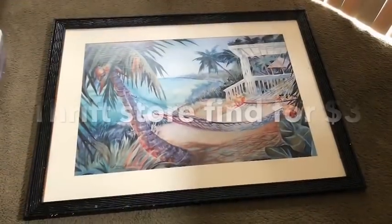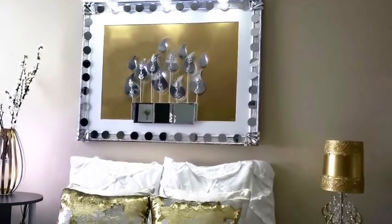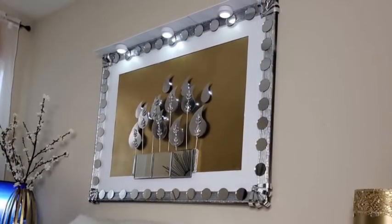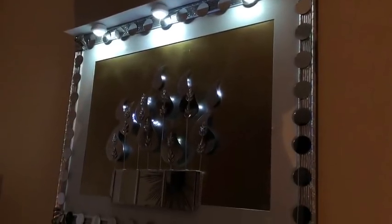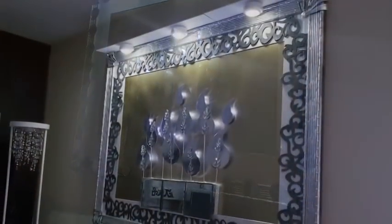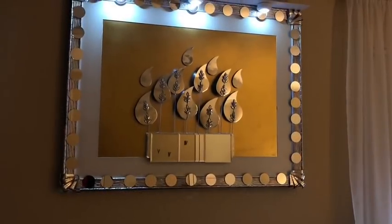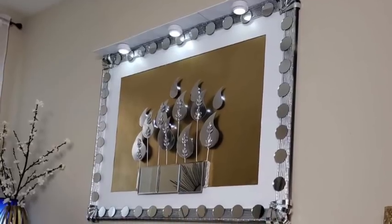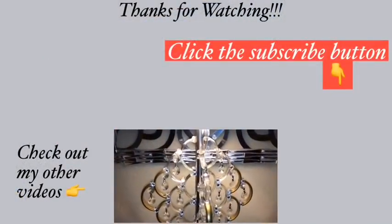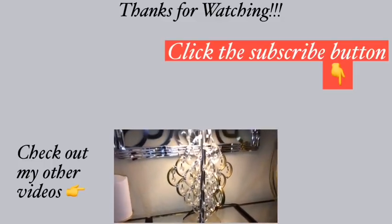It's so interesting to know that a thrift store find can look this pretty. Thank you so much for watching — I have other videos linked in the description box below, so do check them out and don't forget to click the subscribe button.